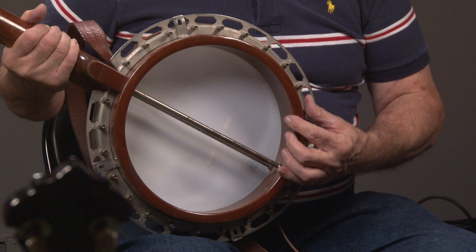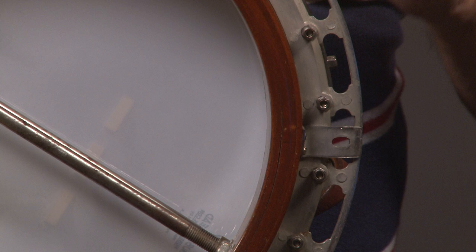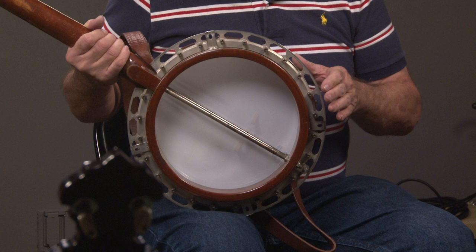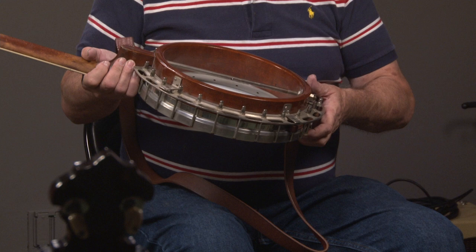We have a three-ply hard rock maple shell — we've got an ultra-close-up of this. This shell is five-eighths inches thick, and it has three plies. Sometimes there would be lines when they glued it together and they would stick another ply — it's not really a ply, it's just a cap on it, and it makes it look like it's five-ply, but really they're three-ply. And of course you have the original pre-war tone ring, which you'll see right there.